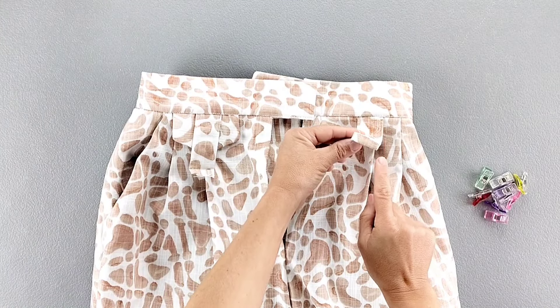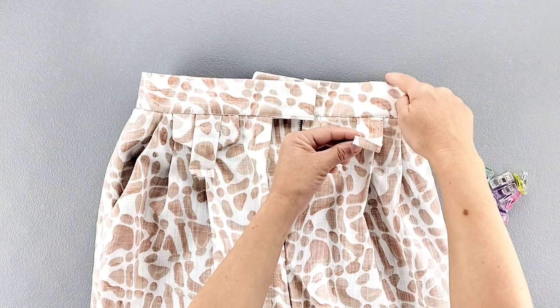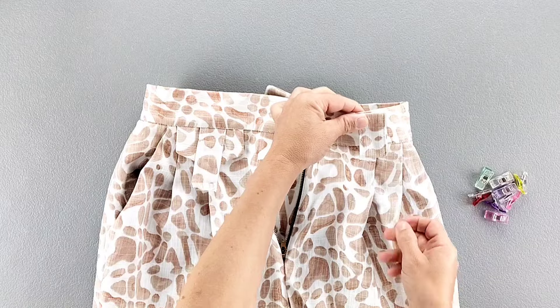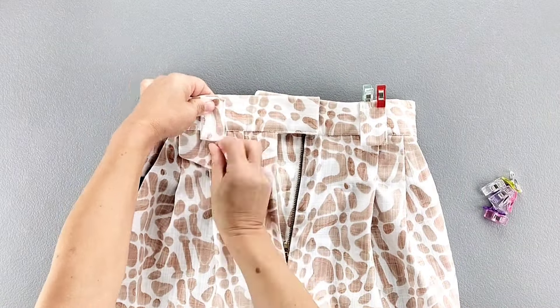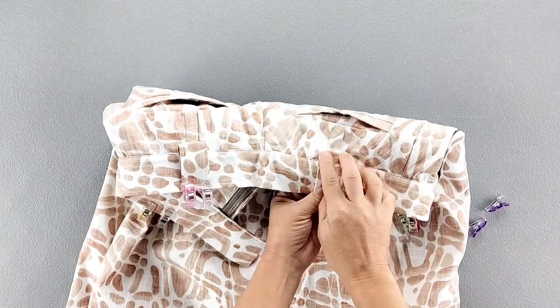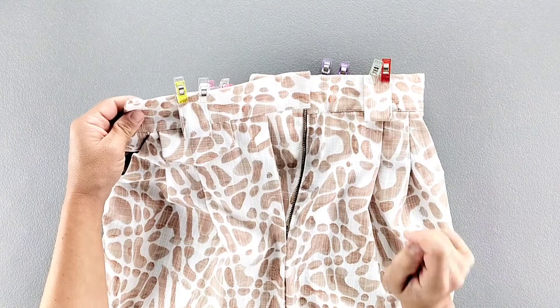Flip each of your carriers upward so that the folded edge we pressed earlier meets with the folded edge of the waistband. Pin each carrier in place, then edge stitch along the upper edges for each carrier.